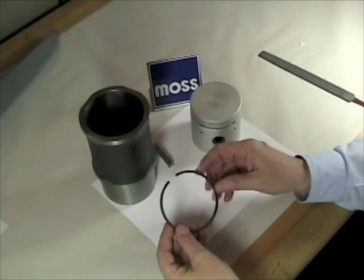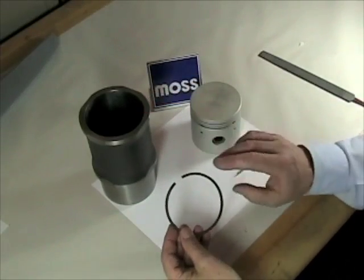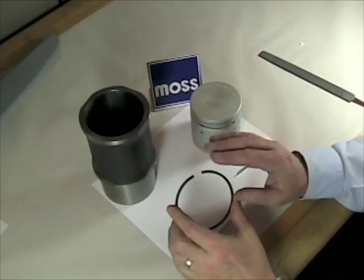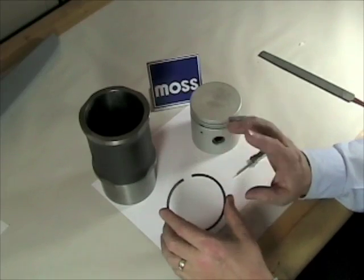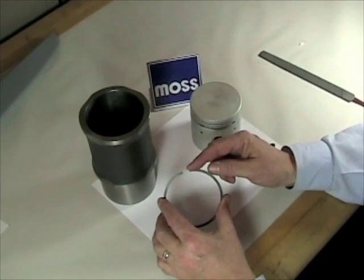Before we can put our new rings on our pistons and put them inside our cylinders, there are two things we have to do. The first one is we have to check the ring gap. I can't stress how important this is. If this isn't done correctly or isn't done at all, this is where rings get broken.